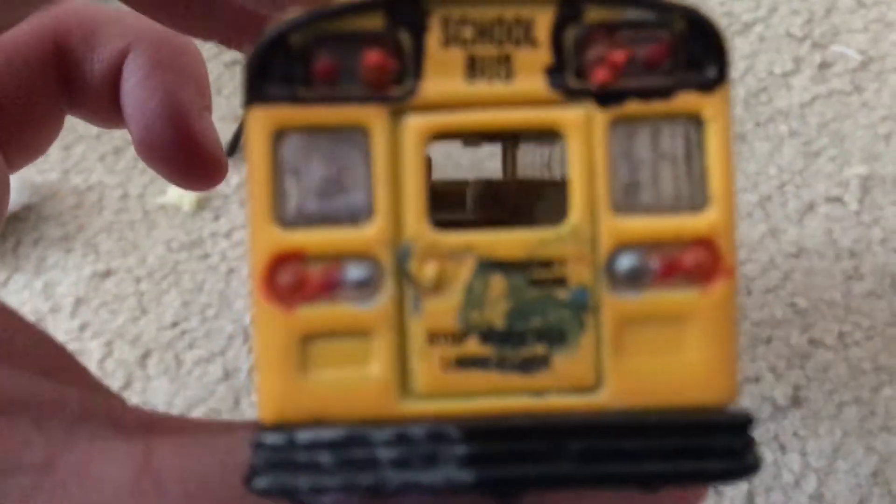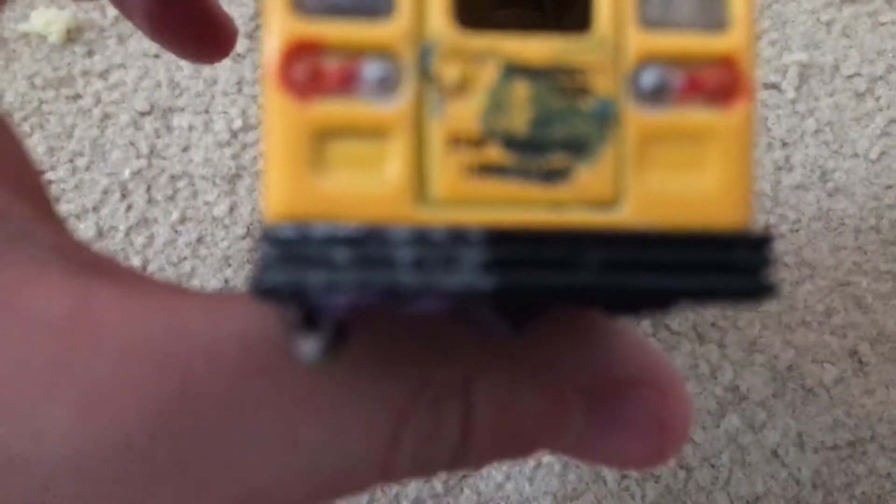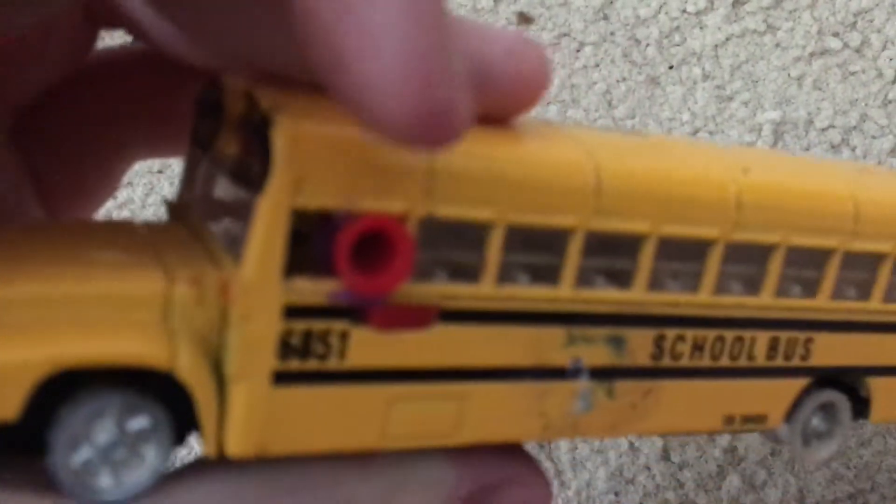Yeah, I think I did a horrible job on it, wouldn't you agree? I also colored in the lights back here, tried to touch it up a little bit to make it look brand new. On the back right there is a bumper sticker — you can't even read it, but it says 'how's my driving.' And there's a megaphone that I put in there.